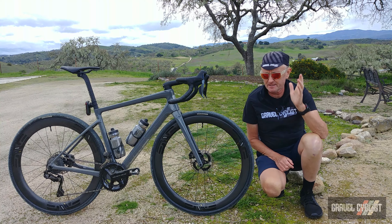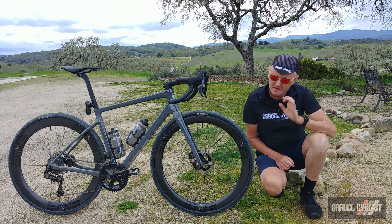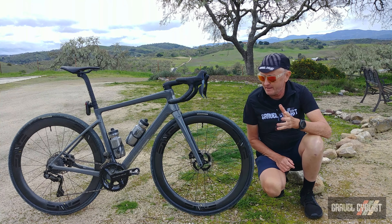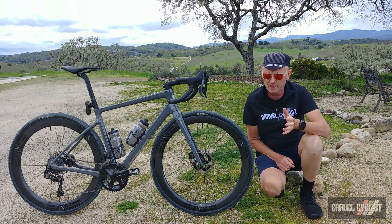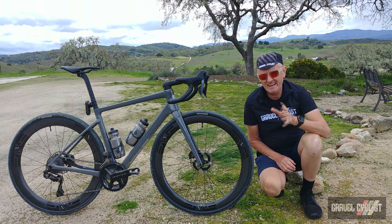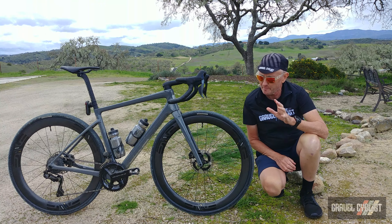G'day trendsetters. Enter the Frey by Enve. It's not a gravel bike despite having clearance for 700c by 14mm tyres. The Frey is a road bike, but Enve isn't really calling it an all-road bike.